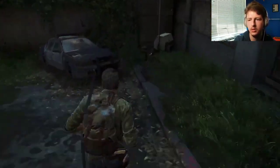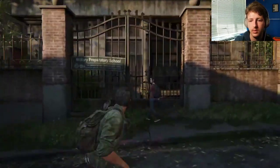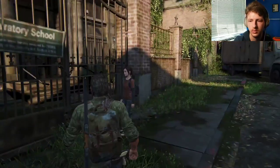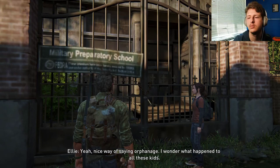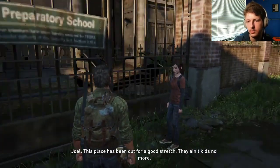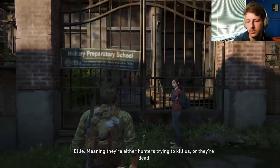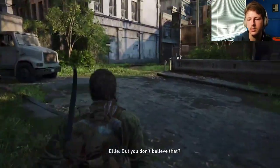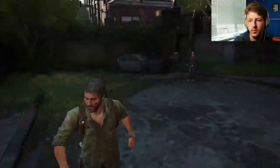Let's go. The military school? Military preparatory school. Nice way of saying orphanage. I wonder what happened to all these kids. This place has been out for a good stretch — they ain't kids no more. Meaning they're either hunters trying to kill us, or they're dead. But you don't believe that. I believe in getting out of this city. Come on. Or maybe they did get away.